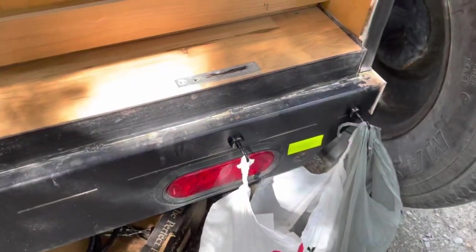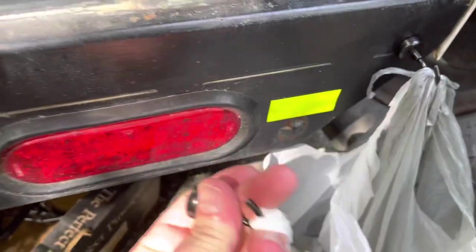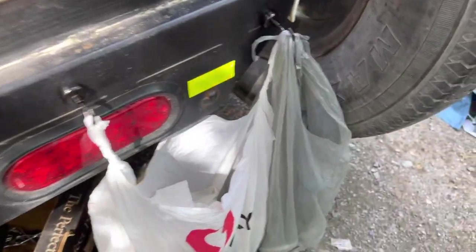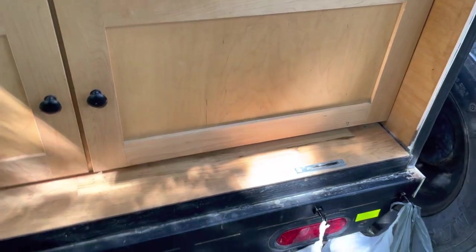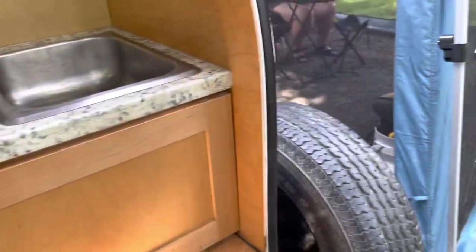Next we have these little magnetic hooks. You can put these pretty much anywhere — they're really hard to get off. Put them wherever you want and hang garbage bags, recyclables, or put them on the side. They're super handy. I have a whole bunch of those and S-hooks — I use S-hooks all the time.